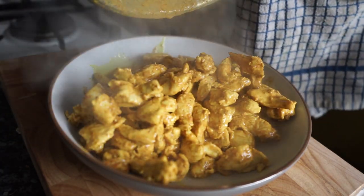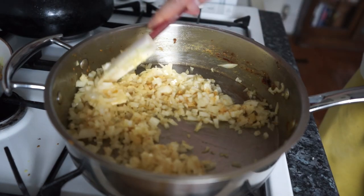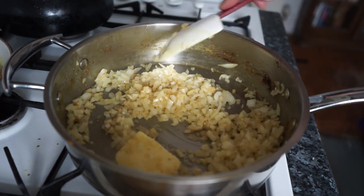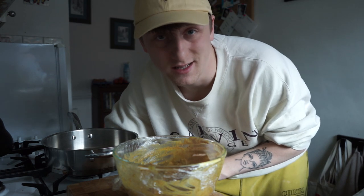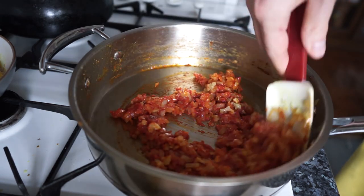Once your chicken is cooked on all sides, you're then going to remove the chicken into a separate container and add those onions in. Sweat those onions down with a knob of butter and let them cook down until they're nice and translucent — this is going to take about five to ten minutes. Once your onions are cooked, add two tablespoons of tomato puree and cook that out with the butter and the onions.